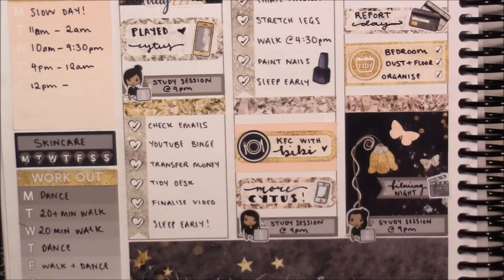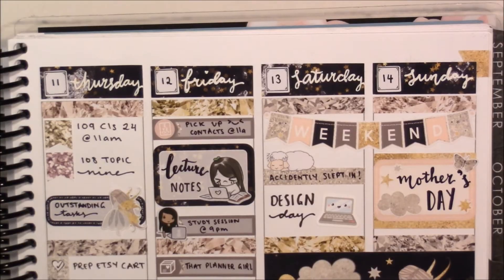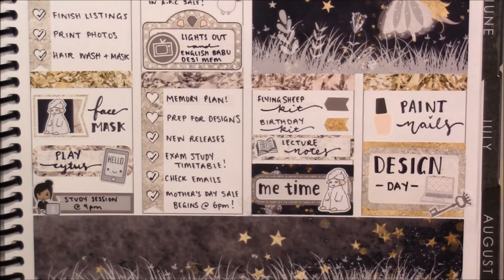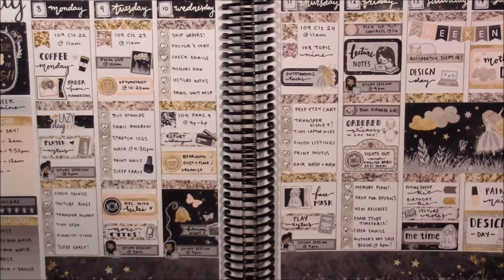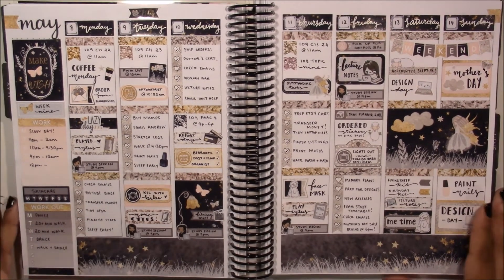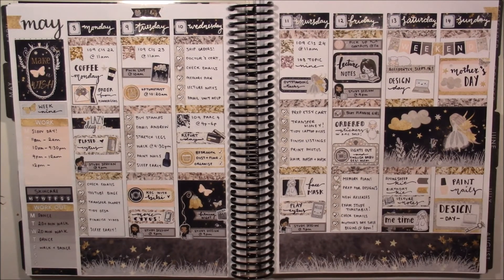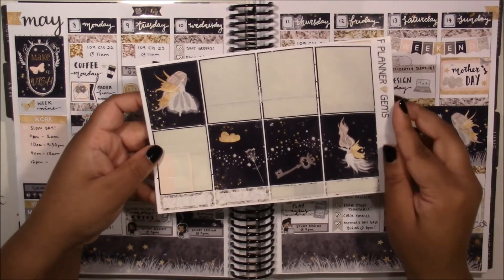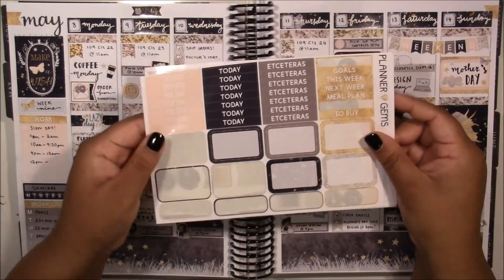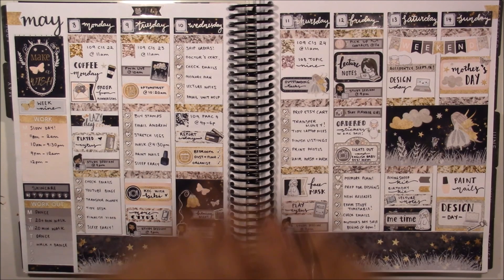Here are the close-ups of the spread — I really loved using this kit and I really love the way it all came out. I am very happy with this whole spread. Also, I am thinking about doing a Q&A type of video, so if you are interested in that please let me know, and if you are, leave me a question down below. Here are all of the stickers I have left — I have quite a bit left and I have enough to do a pretty minimal spread. As always I will link all of the stores that I use down below. Have a wonderful day or night and I will see you all in my next video, bye!